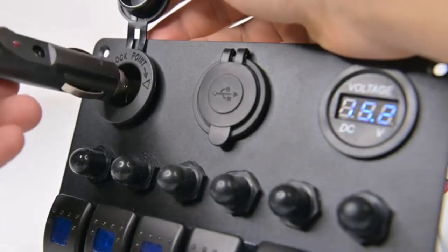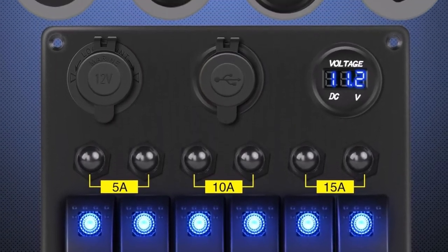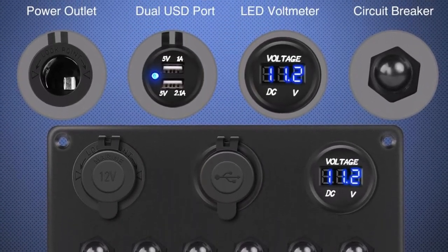What we like about it: heavy-duty ABS plastic face panel. Can be used for controlling any electrical vehicle appliance. Comes with 2 years of warranty.